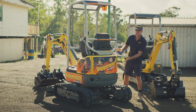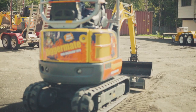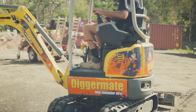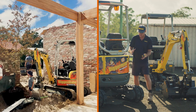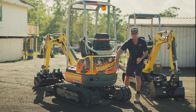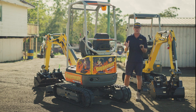And finally the zero swing tail design, which means the rear of the excavator is not hanging over the back of the tracks. So when you're in a really tight access location — maybe with a house on one side and a fence on the other, digging a trench — if you turn the machine around you're not going to scratch or damage the rear of the excavator, nor are you going to damage the house or fence you're working nearby.